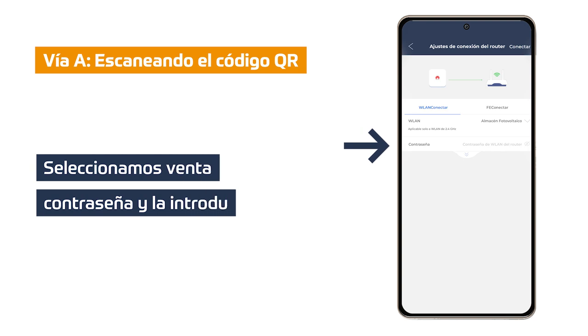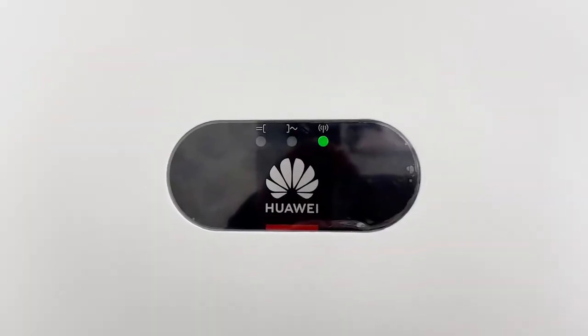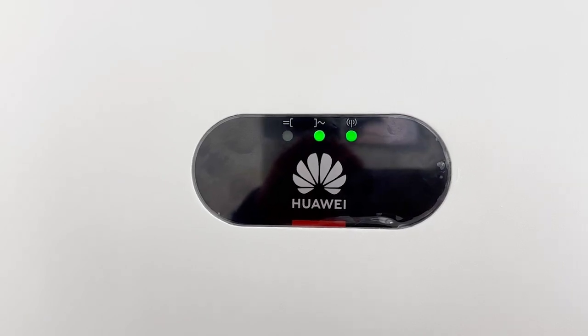Click on the second password window. Enter the password of the Wi-Fi network we have previously selected and click connect. We confirm and wait for the configuration process to be performed. Click confirm and we will see how the inverter and router connection changes to green. Physically we can see on the inverter that the WLAN LED will change to flashing green for short intervals — on for 0.2 seconds and off for 0.2 seconds.